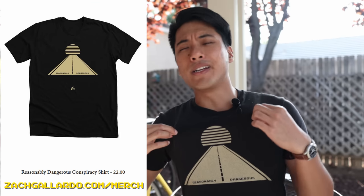And if you want to be wrapped in a reasonably dangerous shirt, be sure to check out zackalotto.com/merch.